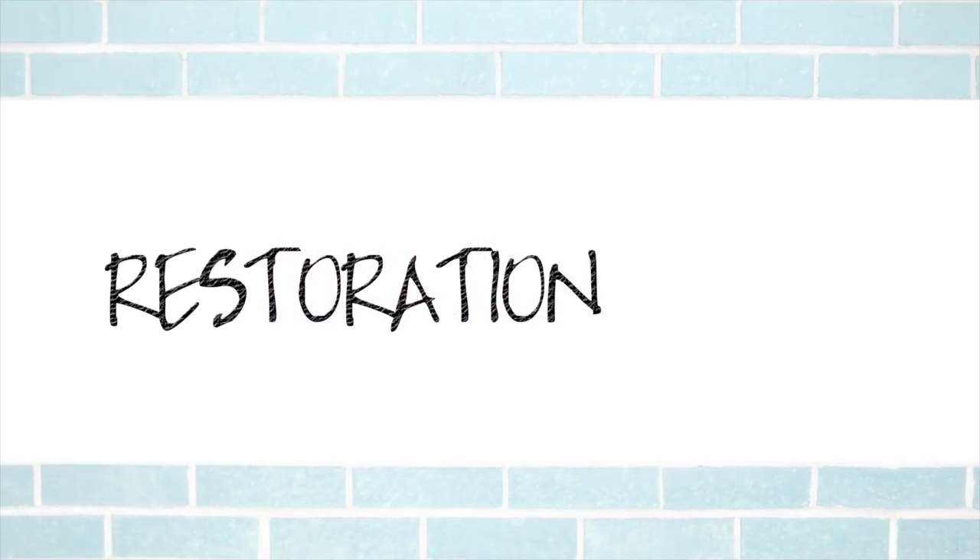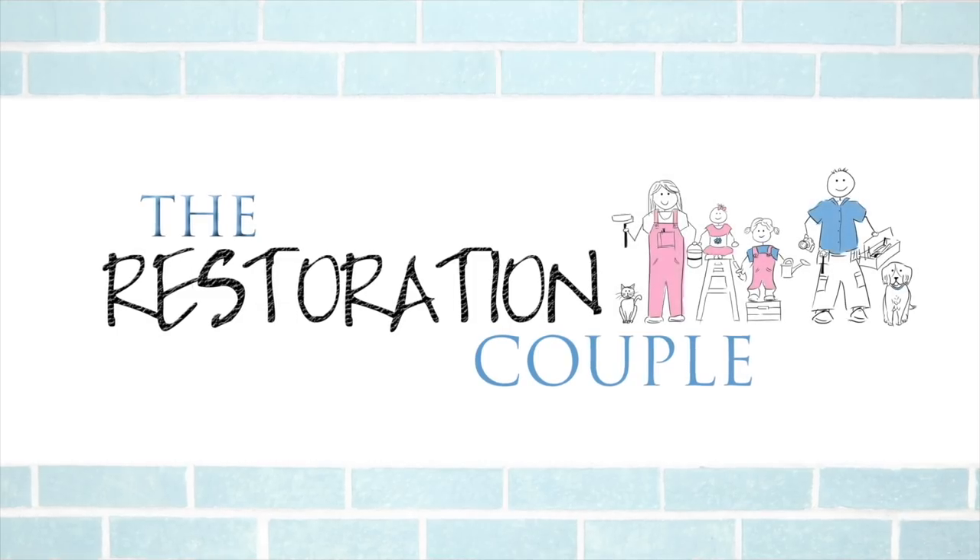In an attempt to answer everyone's questions from yesterday — the comments and the messages I received — I'm going to try and do a one-stop, one-cut video which will hopefully answer all that. So the fish tank video went up yesterday, great response, I think it went down well.